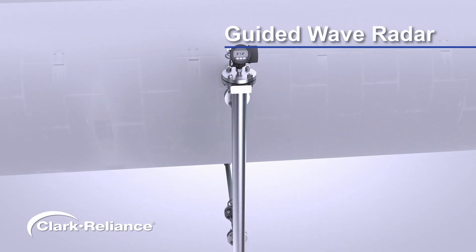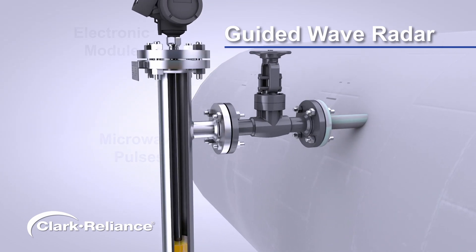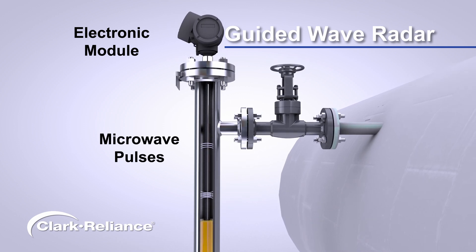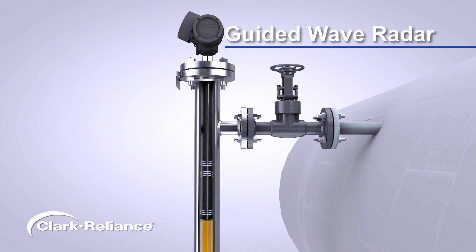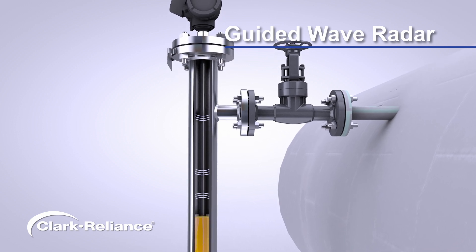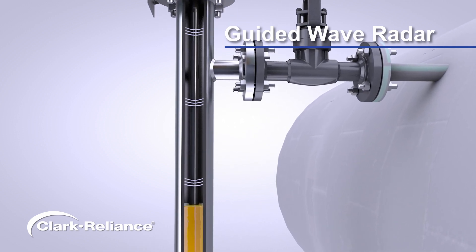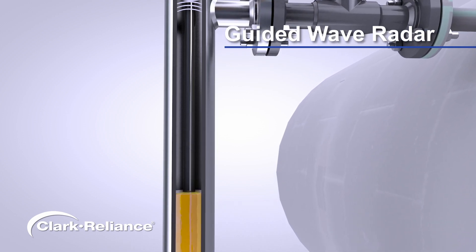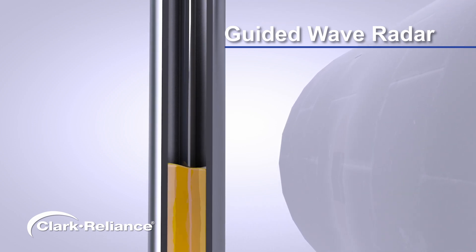Guided wave radar is a dielectric-based level measurement. An onboard electronic module sends low-power microwave pulses down the guided wave radar probe, which are reflected by the process media. Time of flight is measured to calculate the process level. Guided wave radar technology boasts exceptional accuracy, ensuring precise level measurements regardless of material density, conductivity, or temperature variations. It remains unaffected by foam or turbulent surfaces, providing reliable readings.